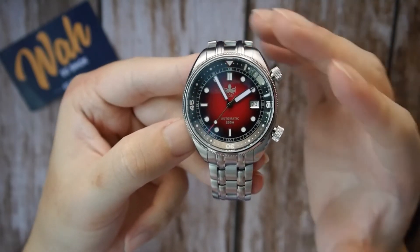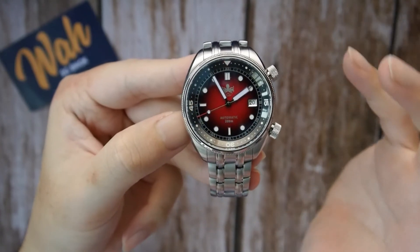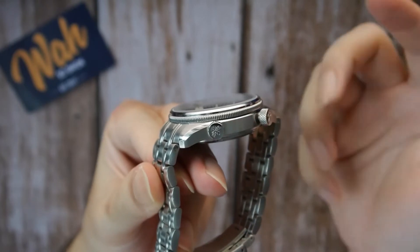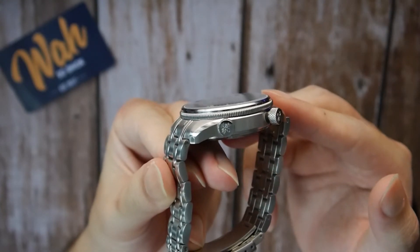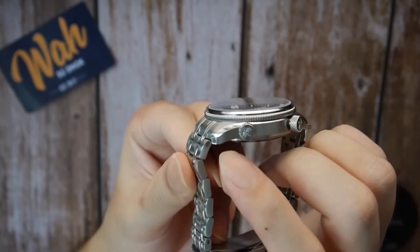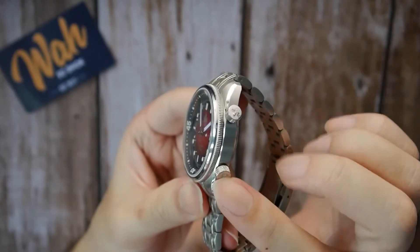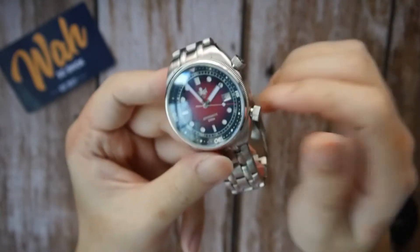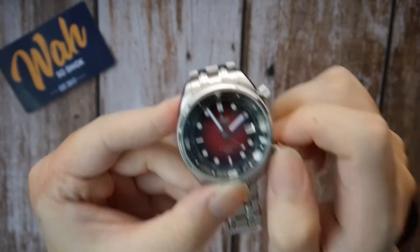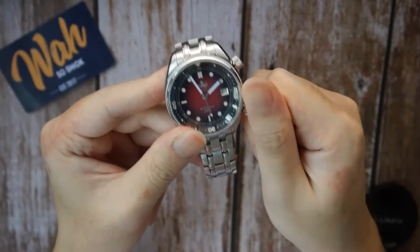Like the first Eagle Ray time-only version I reviewed, it retains those syringe hands that again have a very retro-looking vibe. Enhancing that vibe, there's a coinage bezel here, reminiscent of some vintage-inspired watches like the Oris Pilot Big Crown. Alternating finishing can also be seen — you have a brushed case but with polished beveled edges. On the side, there's a pair of very nice screw-down crowns. You can unscrew the crown and manually wind the watch. You can then screw it back in with ease.